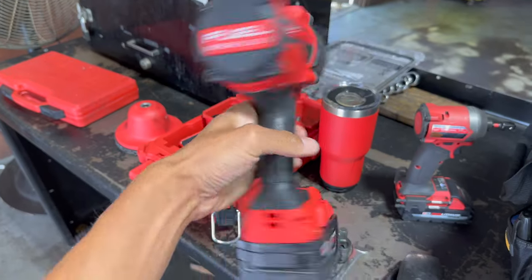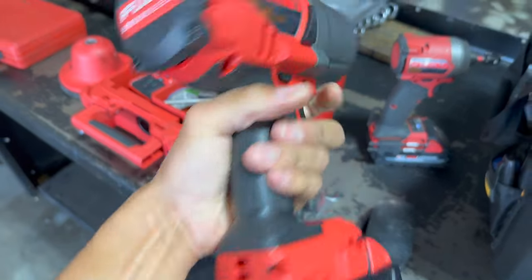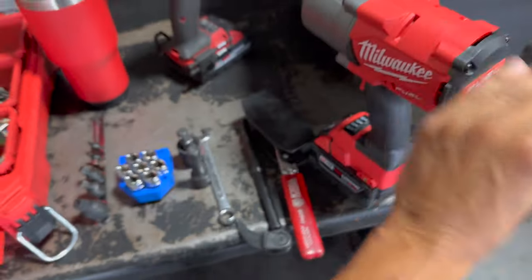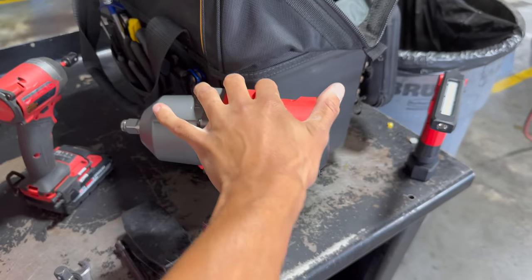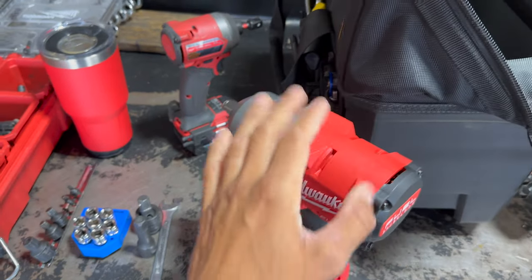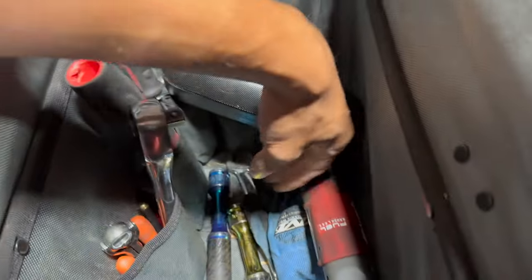But I haven't gotten to use the big gun yet — this baby's brand new, brand spanking new. I just got this, super excited to use it. Got my first 5.0 battery on it. It's a 2776-20. So excited to use this thing today — I thought I was going to be able to use it Friday, I got it on Thursday. And this thing is lighter, shorter, not as fat, and way more powerful than my Milwaukee unit. It fits in here real nice.